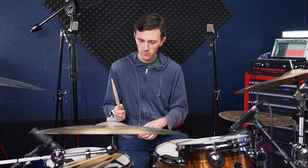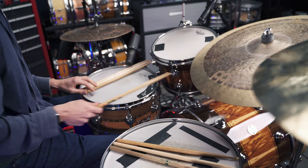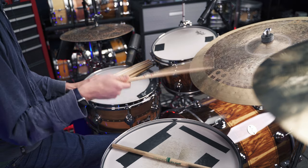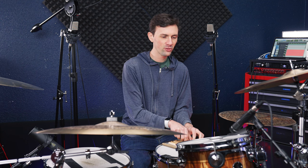Now I'm going to play through all of these in a row, in the same order as before — all six different stick types — so you can quickly hear whether you can tell the difference through microphones, and how much of a difference it's making on the toms. Let's go. And now let's try it on the tom.